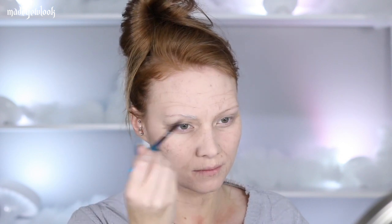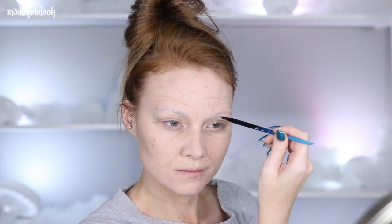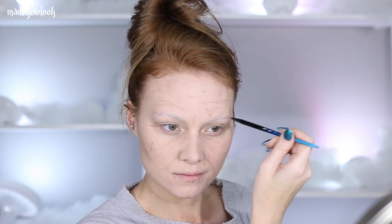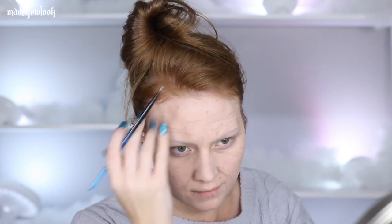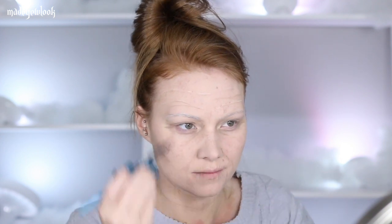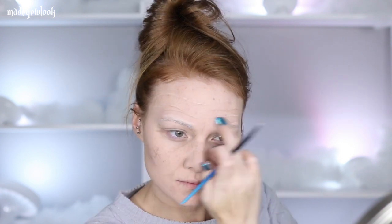I then filled in my eyebrows white using body paint, but you can also use white eyeliner. Just to get my wrinkles to pop a little more, I added some highlight using a lighter color foundation. I made sure to highlight above the majority of the wrinkles, as well as above my eyebrows, and lighten up underneath my eyes just a smidge.